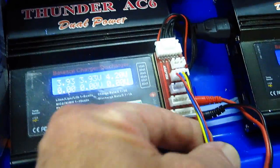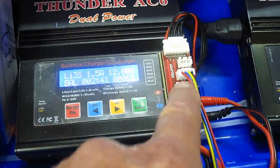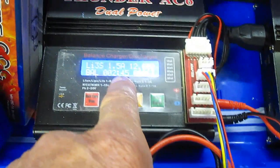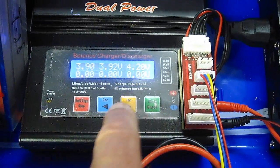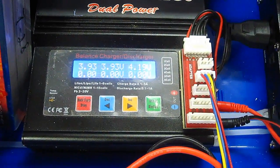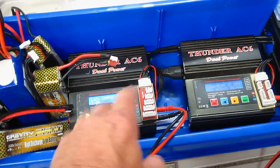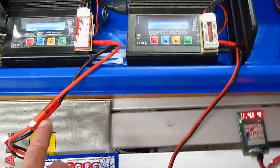I don't balance my batteries every single time, but I still want to monitor the voltage. No problem if you're balancing your battery, but as you see right here, you can see the voltages of cell 1, 2, and 3 right there on the top. But if you just want to charge it and still be able to monitor the voltage, here's how I do it with my cell spy. Sometimes I've been balancing and waited the whole 180 minutes to time out, only to find out one cell won't come up in the battery.